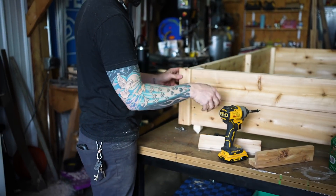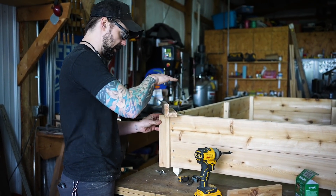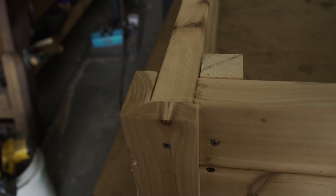We're going to put trim across the top as well, so I'm just making sure that the end cap isn't sticking out past the top because we want this whole surface to be flat.